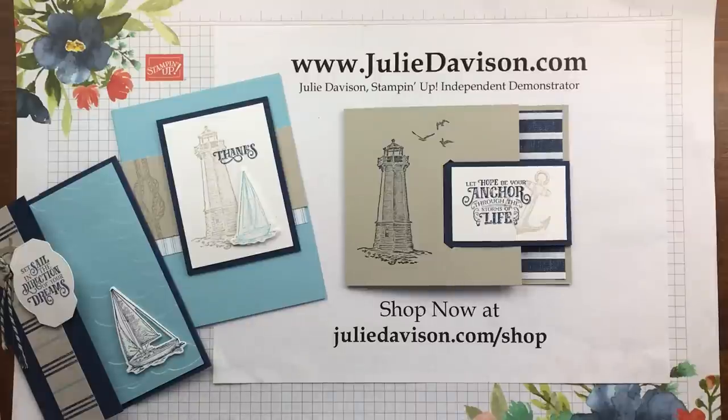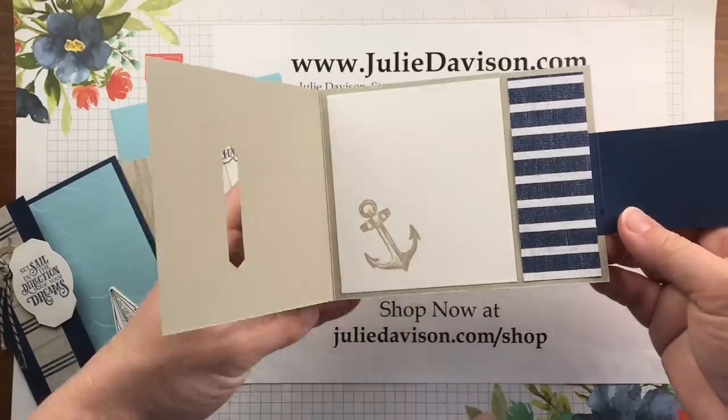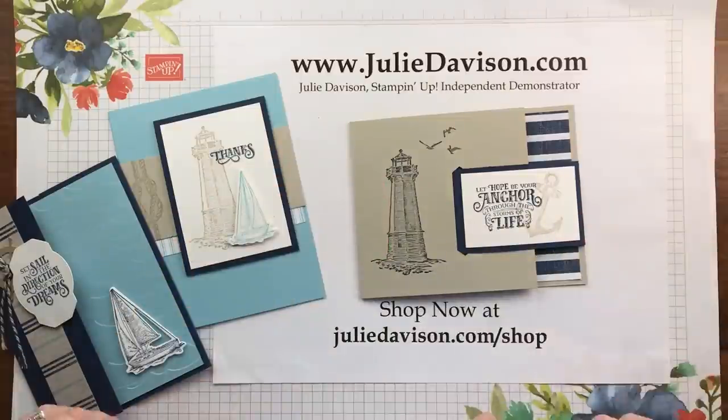Hi there! It's Julie Davison from JulieDavison.com. Today I'm going to show you how to make this buckle card. This is a really easy, fun fold card. I'm going to give you the measurements and show you how to put it together.